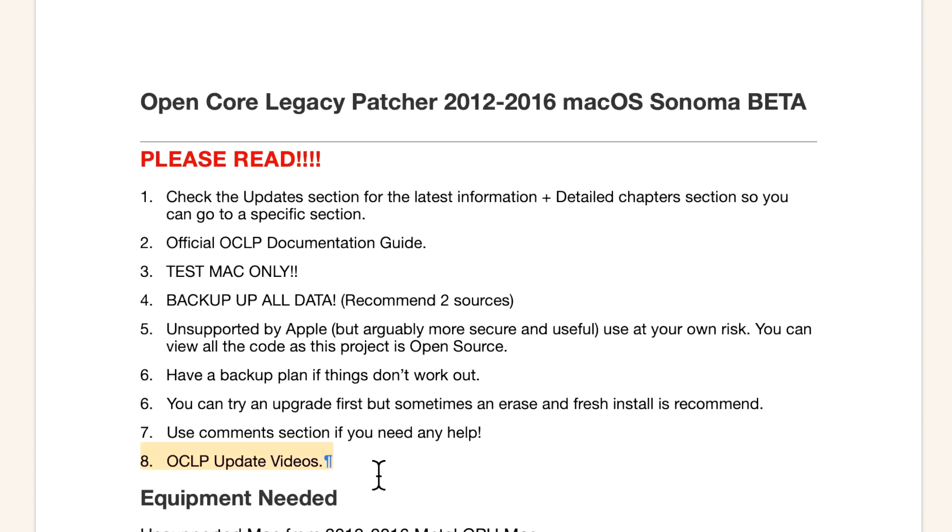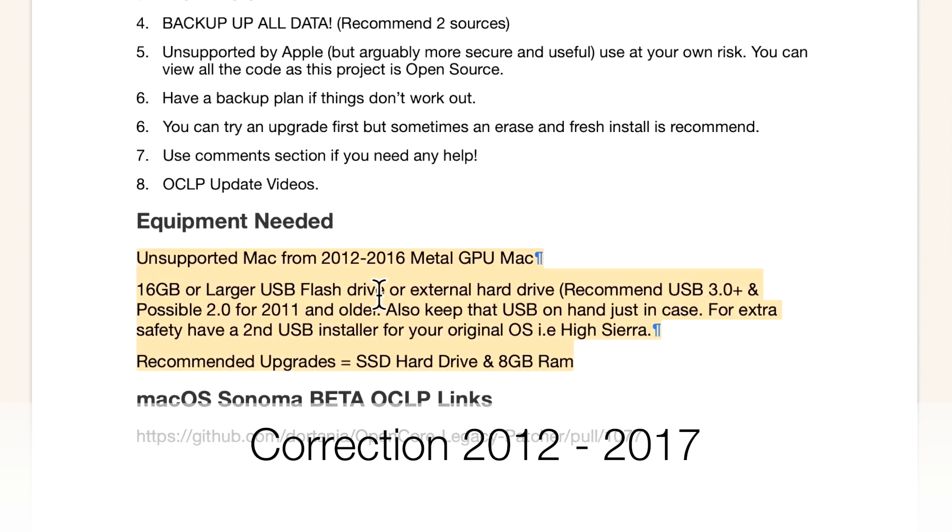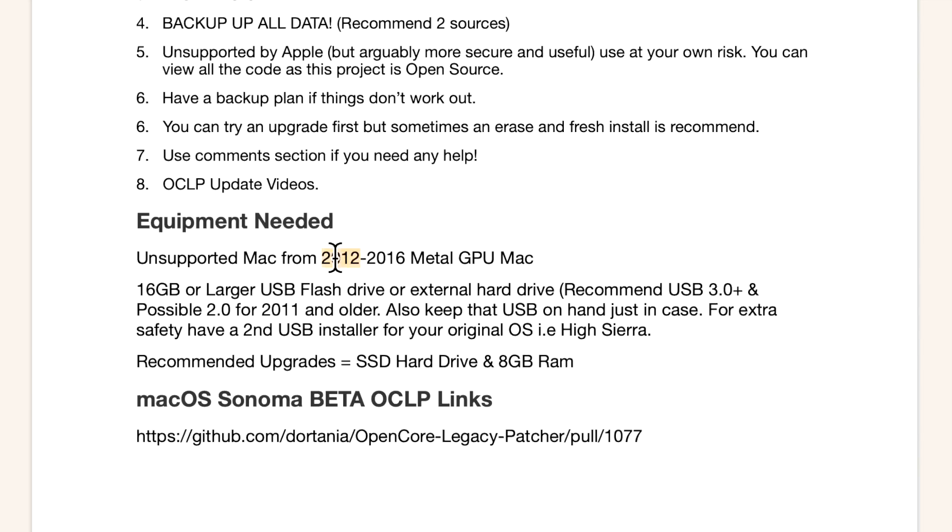I put out many Open Core Legacy Patcher update videos when a new version is released. For equipment, you'll need an unsupported Mac from 2012 to 2016 with a Metal-compatible GPU — almost all 2012 Macs have one, but anything 2011 or lower is not supported yet. You'll also need a 16 GB or larger USB flash drive or external hard drive. I recommend at least an SSD and 8 GB of RAM, though 4 GB will technically work.